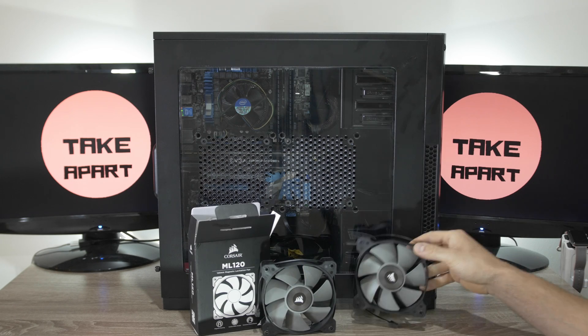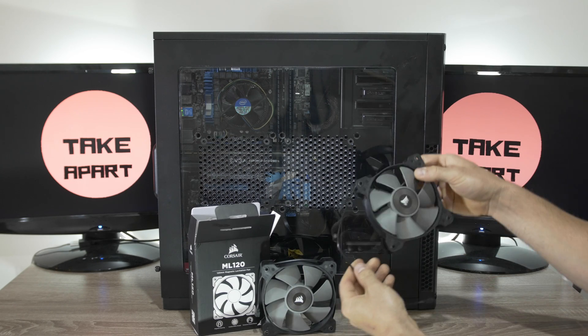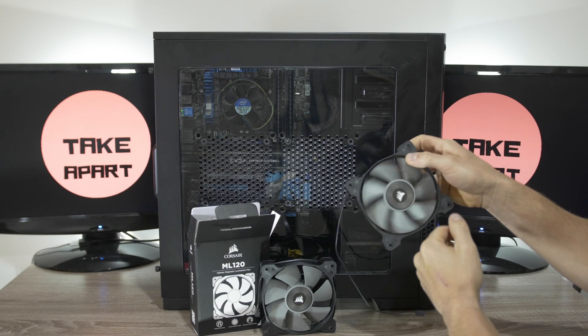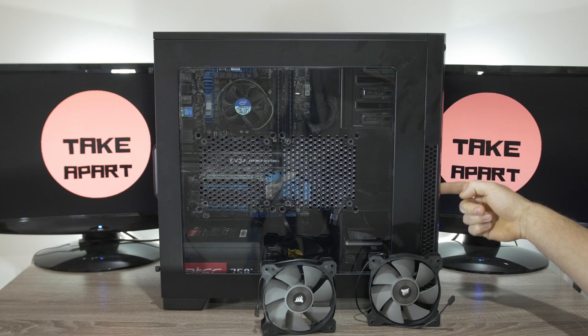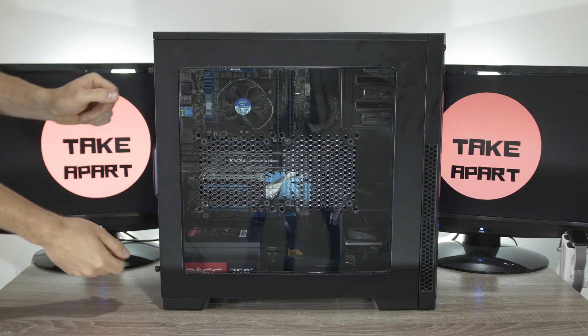Here, two Corsair 120mm fans. They will fit in the PC. It has plenty of options for fans on the side, on the top, on the front and back. Let's do it!